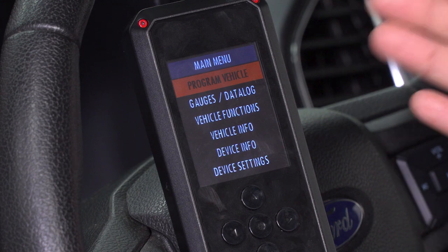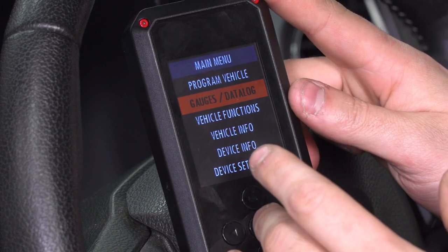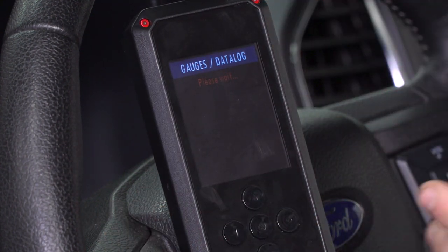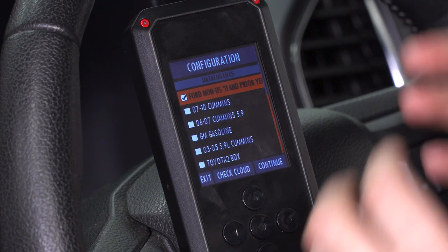We just went through the Program Vehicle option in the main menu, but if you go down one, you'll see Gauges and Data Log. Gauges and Data Log are really good options for guys who wanna take advantage of checking and monitoring their engine vitals on the fly with this plugged in. Basically, if you wanna track your air-fuel ratio, coolant temp, trans temp, things of that nature, you can do so on this device.